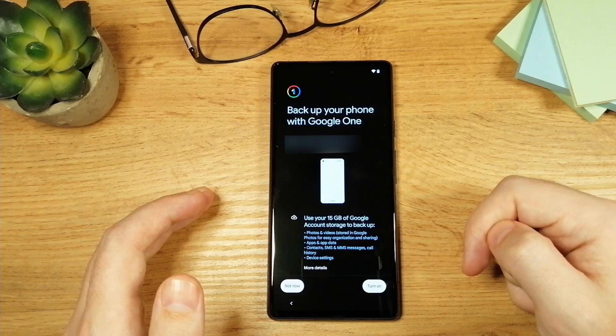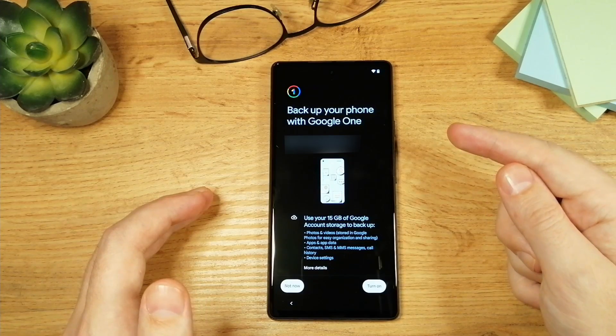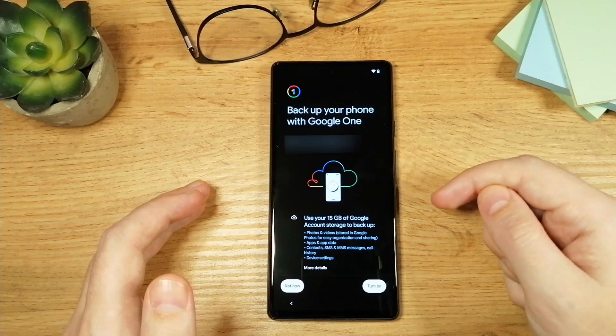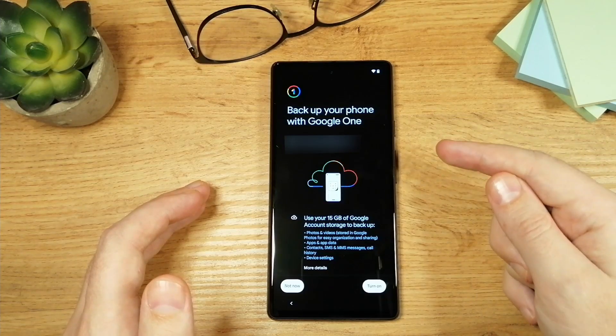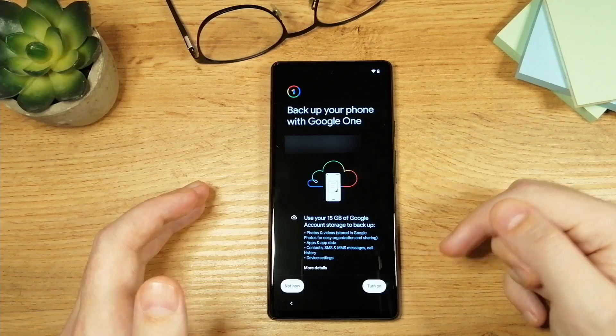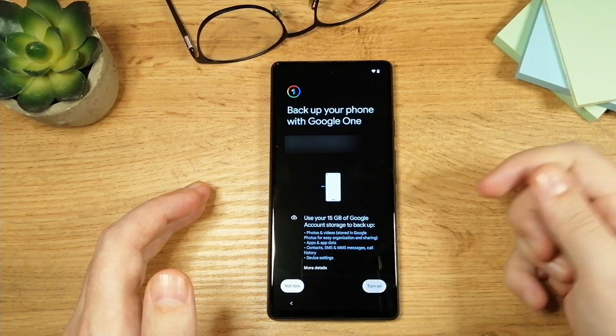Now if you're logged in with your Google account you'll get to this page next — if not, it's probably not going to be visible. Since I'm logged in, it asked me if I want to back up my phone data, and of course I want that, so I'm going to tap on 'Turn on.'